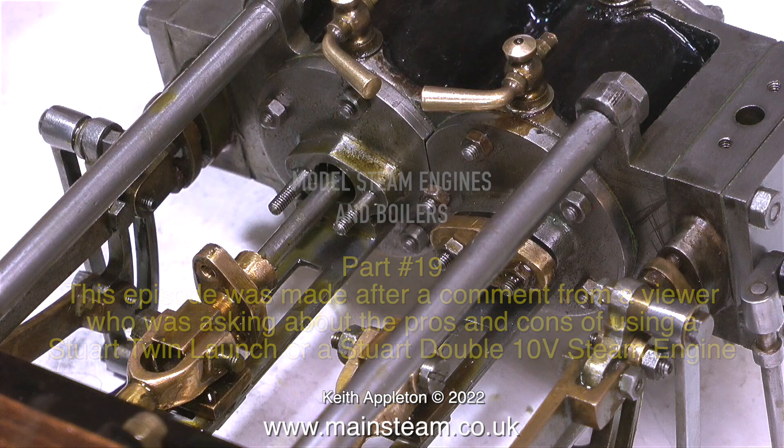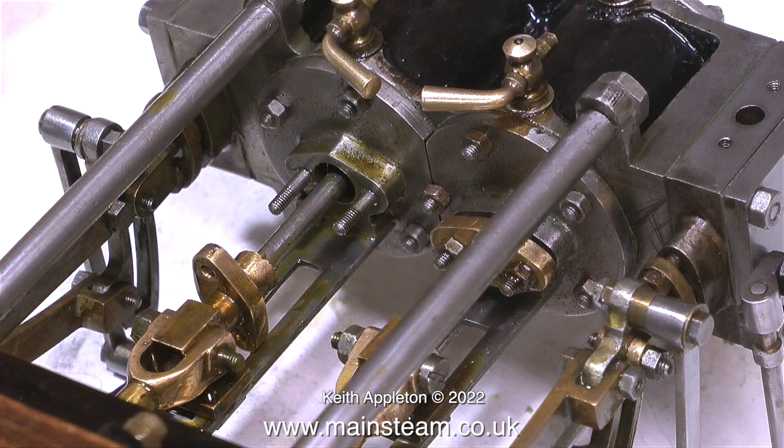The image on screen is a Stuart Twin Launch engine being put back together after a complete rebuild. When I first received this engine from the customer it was literally a box of bits. Here are some edited clips from part one of the series showing how bad it was.